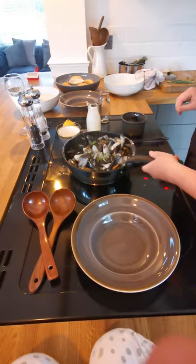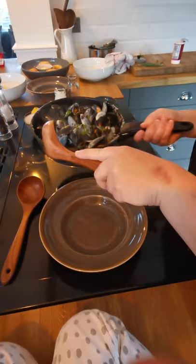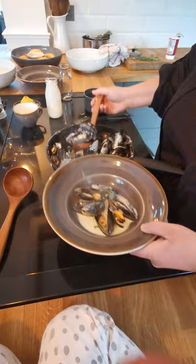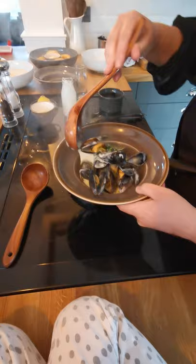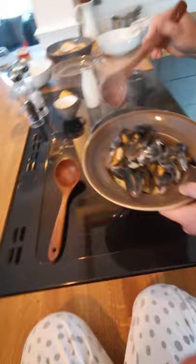I'm going to put some parsley in. There are shells in there — what happens is you come across them and take them out. Turn the heat off. I'm going to take out the bay leaves because we don't need to eat the bay leaves.